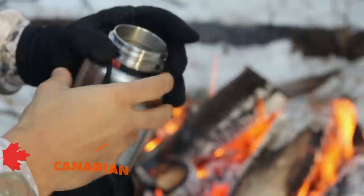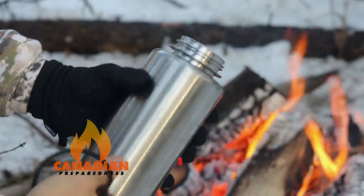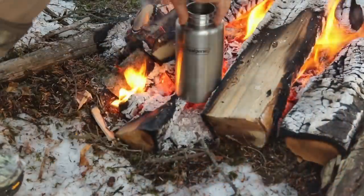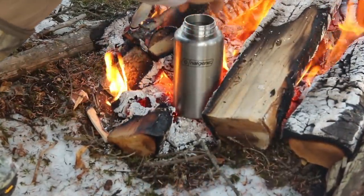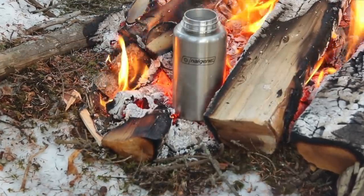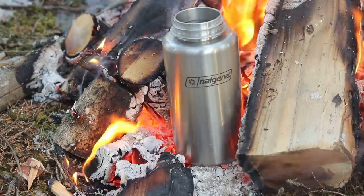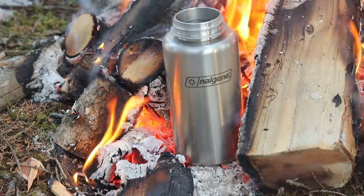A lot of these containers you can't put them on the coals or on a fire directly because it's not seamless, or it's two pieces that are fused together, or it might be double walled. Obviously if you have a grill or if you want to cook in this, if you have a camp stove system, a butane stove or a multi-fuel stove,